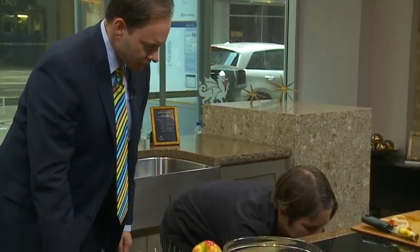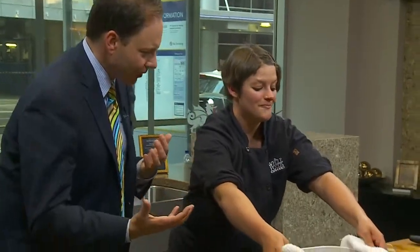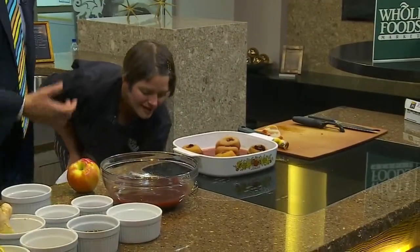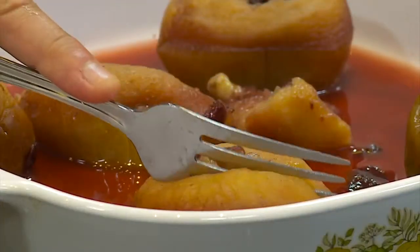How long did this bake? This baked for about 45 minutes. The house smells beautiful now. Those look so pretty — perfect for a potluck or just a nice dinner at home celebrating fall.